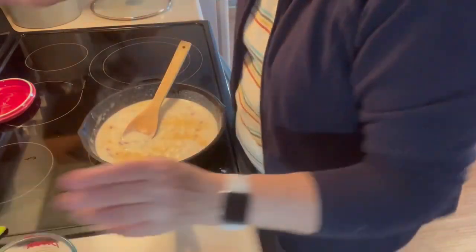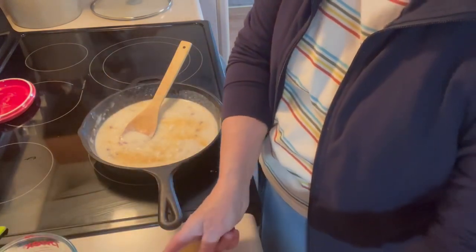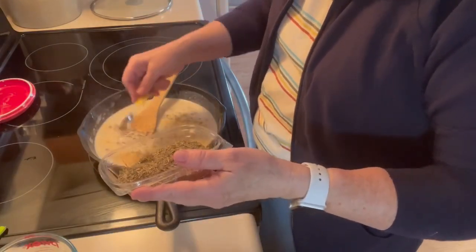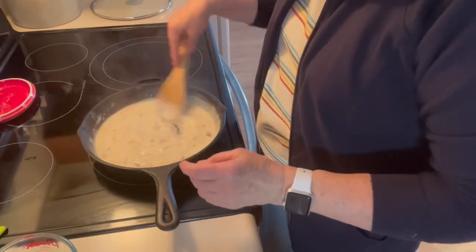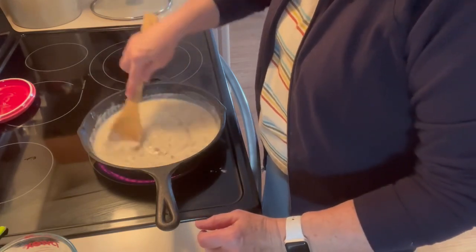I want to get my oven on — set it for 350. And I want half of a teaspoon of thyme. Get that mixed in. Smells good. And I want a half of a teaspoon of pepper.